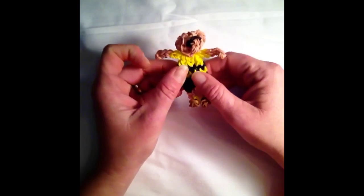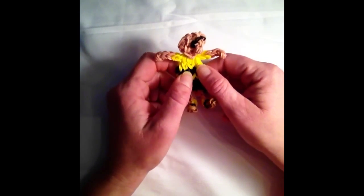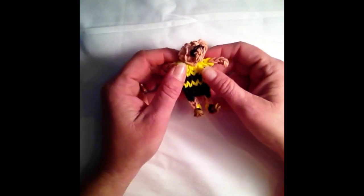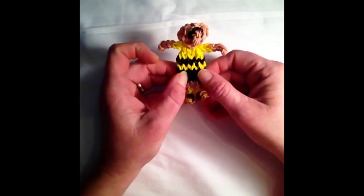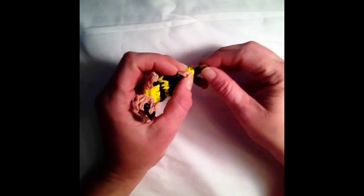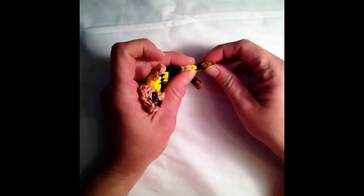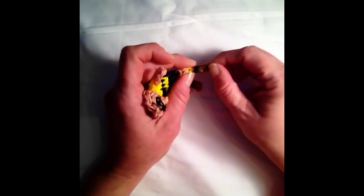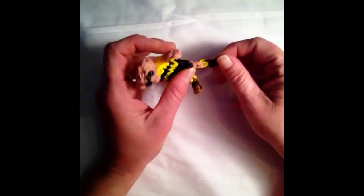In order to create him, you will need about 46 yellow rubber bands, 60 of the skin tone colored bands, about 46 black rubber bands, and then 14 brown rubber bands. I used a light brown, but if you don't have these, you can always use the regular brown or caramel, whichever you would like.